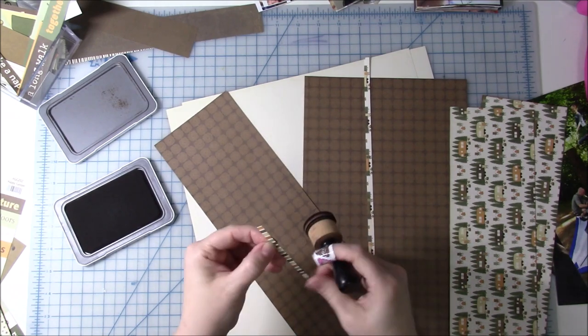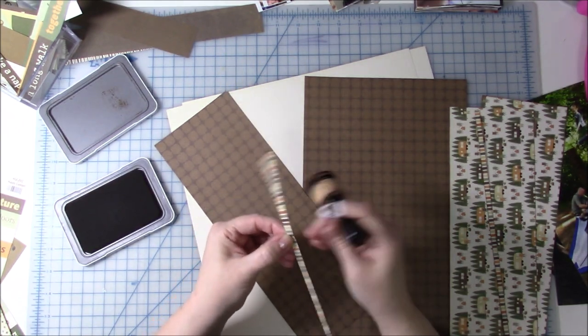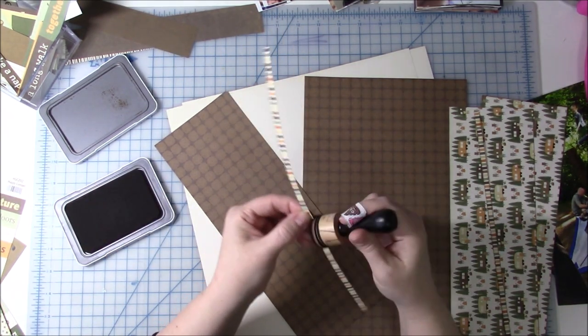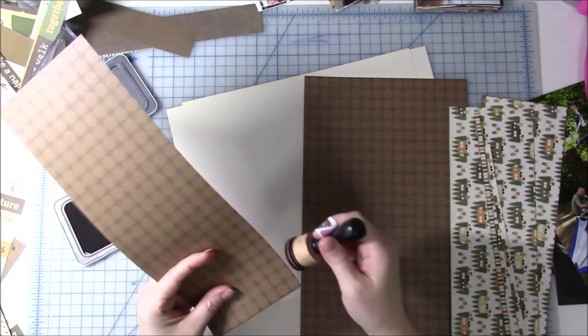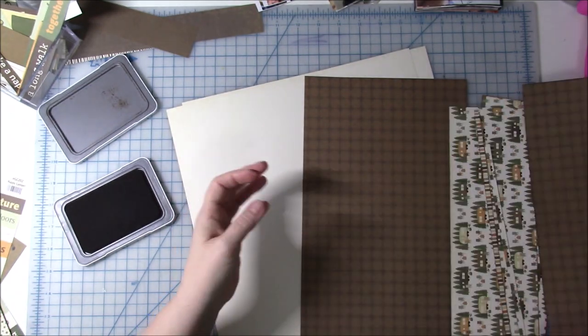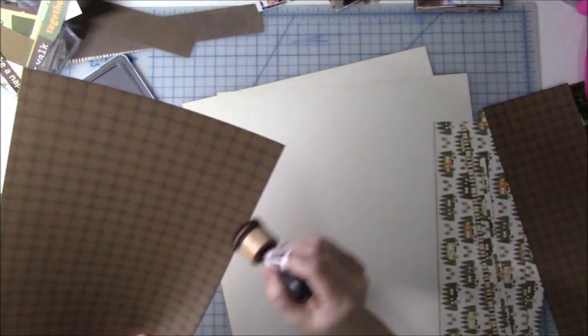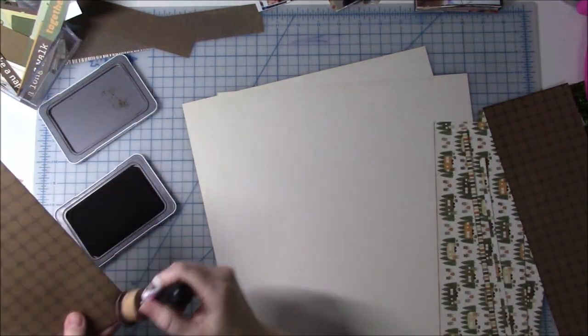The only thing I don't like about Paperloft is that they don't have a whole lot of embellishments to go with their collections. But using these collections is a great way to use up my own stash of embellishments. For this one, I'm not going to pull in much else other than the wood veneer and just a few enamel dots. They do have a few embellishments — basically word phrases you can cut apart and use on the layout — and that's going to be my main embellishment for this double-page layout.